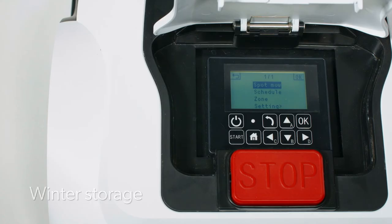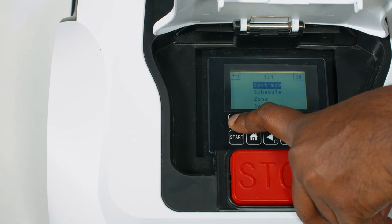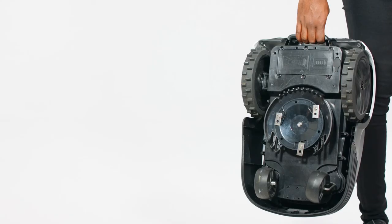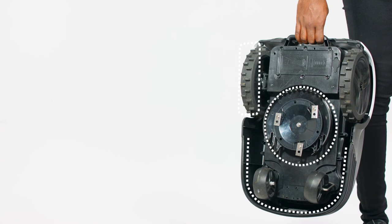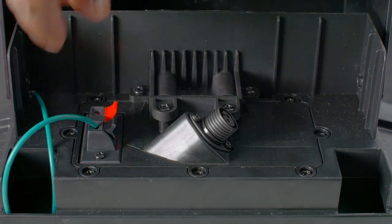It's important to store the robot mower and charging station during colder seasons to keep it working at its best. Switch the mower off by holding down the power button for three seconds, then allow it to fully charge. Clean the mower thoroughly by wiping the body, blades, cutting deck and wheels with a damp cloth, and let dry. The boundary wire can remain in the ground all year round, so there's no need to unpeg or dig it up, keeping things easy.